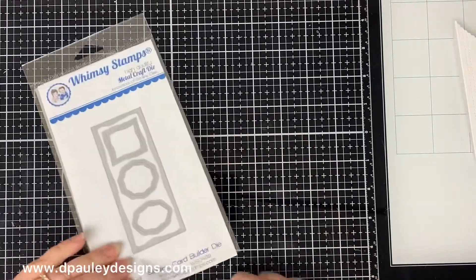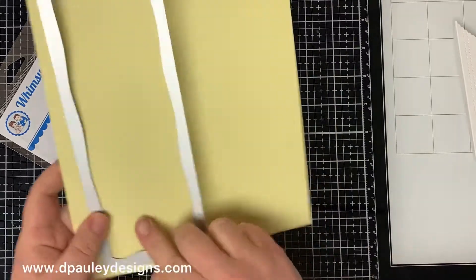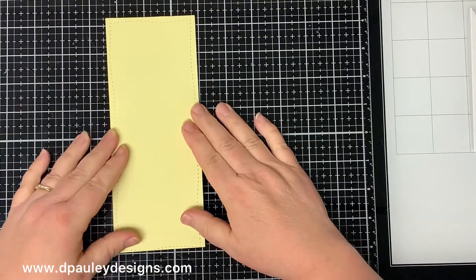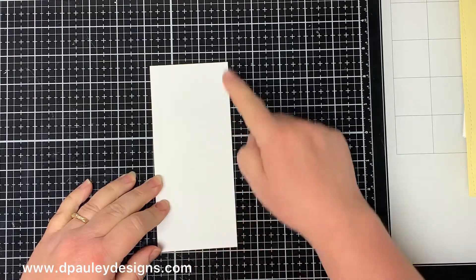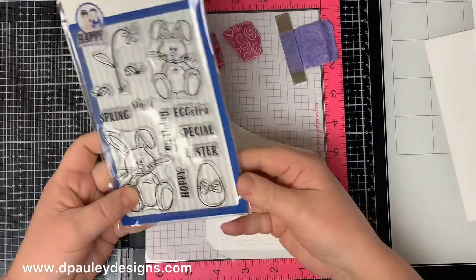I'm going to cut all the paper that I need first. Next I'm going to cut out a piece of yellow card stock using the Whimsy Stamps slimline card builder die and run it through my die cut machine. Then I cut a piece of white card stock to 2⅞ by 6½ inches. I will use this as my pullout tab and attach the eggs to it.